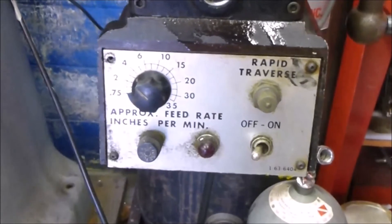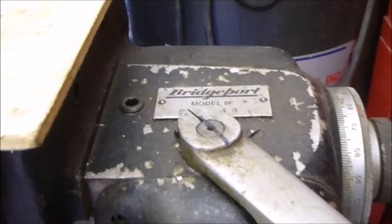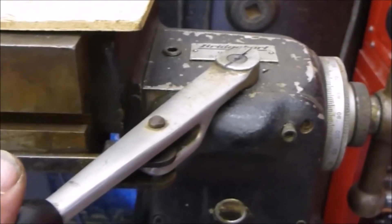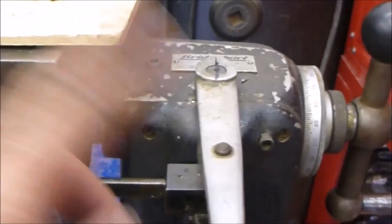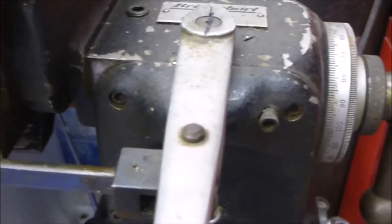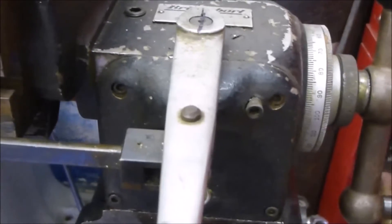Hi everyone, this is Pat from PSA Custom Creations and today's video is going to be about a Bridgeport 8F cross-feed. Where I'm having a problem is that when I move the cross-feed to the left or to the right, it works perfectly fine. However, it will not disengage, or at least the handle won't allow it to crank when it's in the neutral position. It's not going anywhere. So what I'm trying to do is figure out what's inside it that's catching so that I can fix that and use the handle to crank this over.